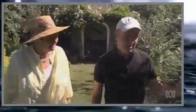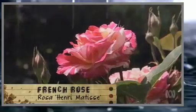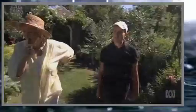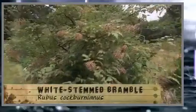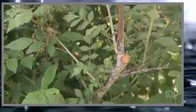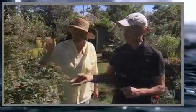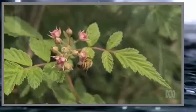Some of my favourite plants? Stripy roses - probably one of my favourite things in the whole world. And the white Himalayan blackberry over here. It's deciduous, and in winter the canes look like they've all been spray-painted white - absolutely amazing and stunning. It never has fruit; it seems to have flowers but it never fruits. It looks a nice one, though.